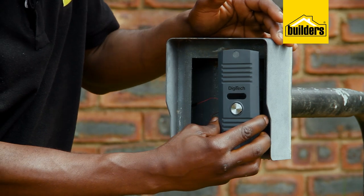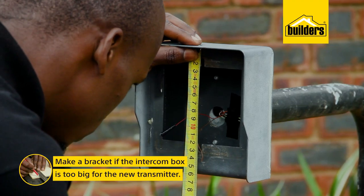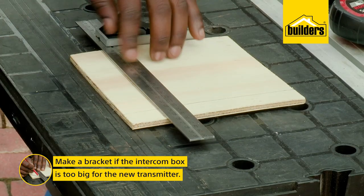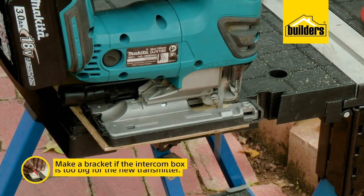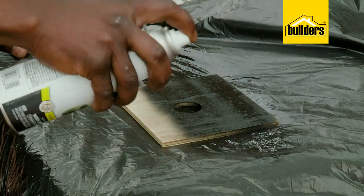As you can see, the gate station is much smaller than the intercom box — nothing that a bit of DIY can't fix. So I'm just going to create a bracket that's going to make the perfect fit. Measure it, drill a hole for the cables to come through, and then give it a quick coat of spray paint.